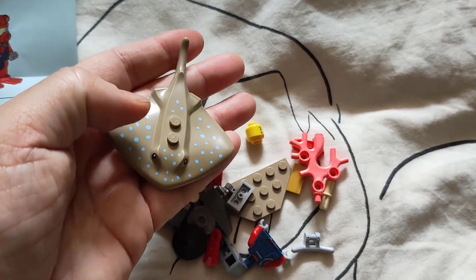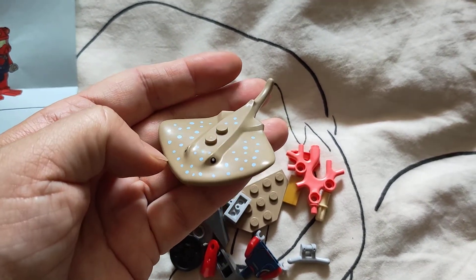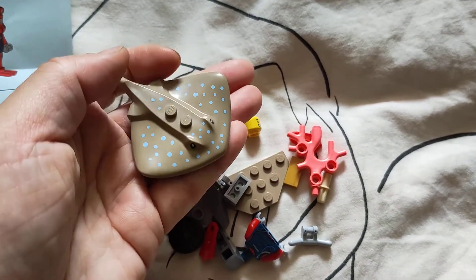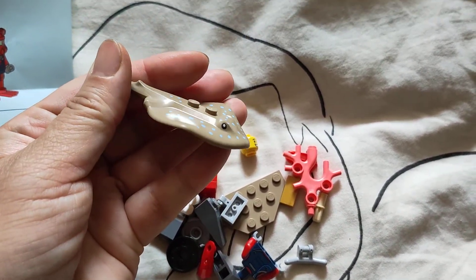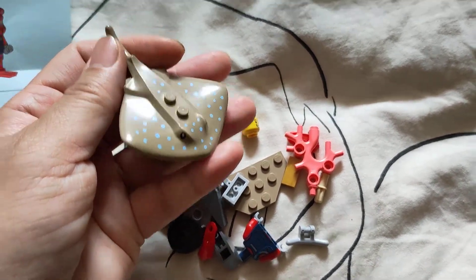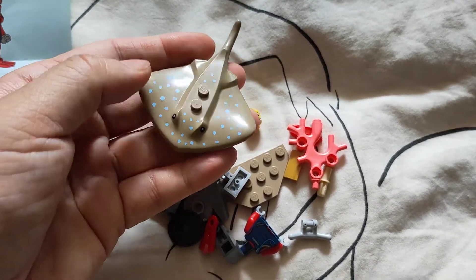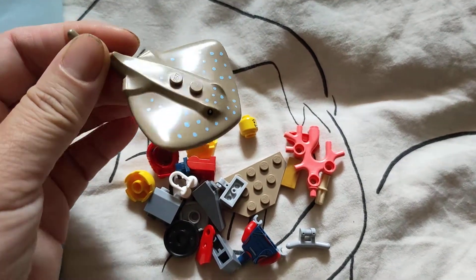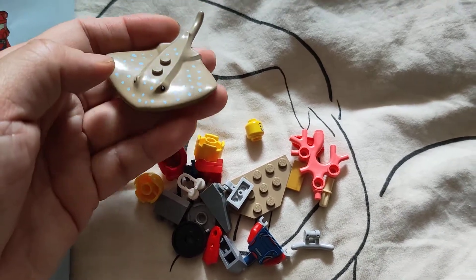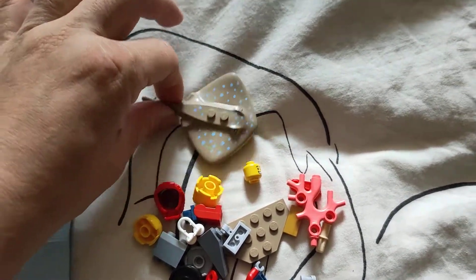I don't know anymore what happened to these animals — if he was lending them or on loan, the stingrays, or if he bought them and then said to the aquarium seller, 'I can't have this anymore, I will give it back to you.' I must ask my dad about these three stingrays. But this particular Lego one is dark tanned with blue spots, while my dad had the black stingrays.